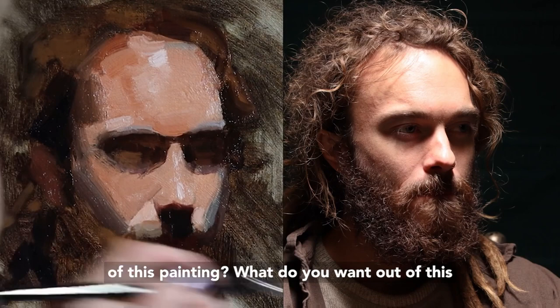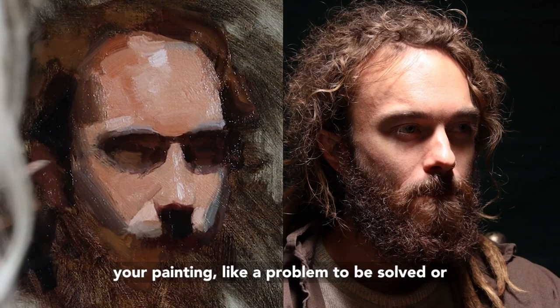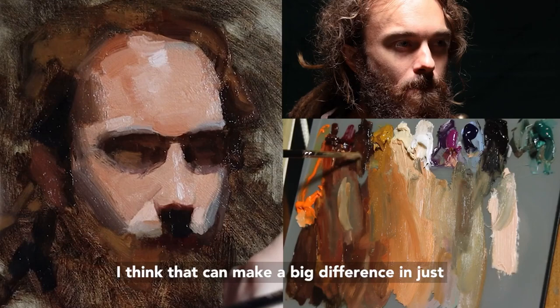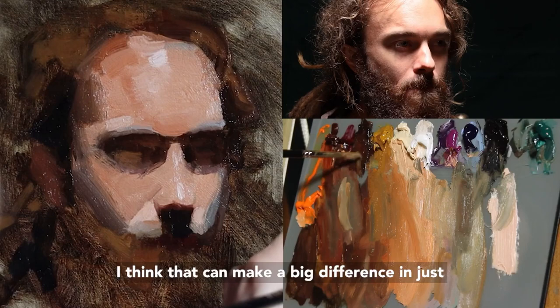What do you want out of this painting? What do you want out of this learning experience? Do you approach your painting like a problem to be solved, or something to conquer — or do you approach it with joy, and just curiosity, and wonder? And I think that can make a big difference in just how the painting turns out.